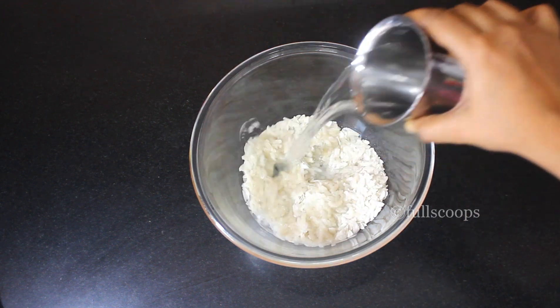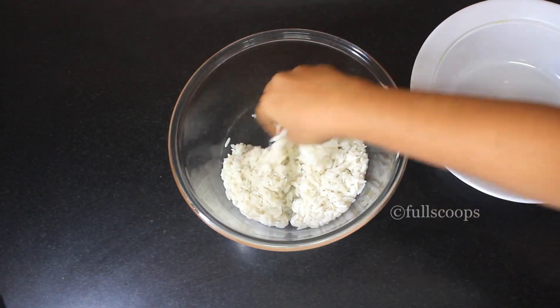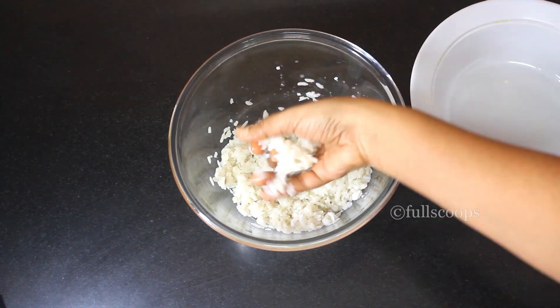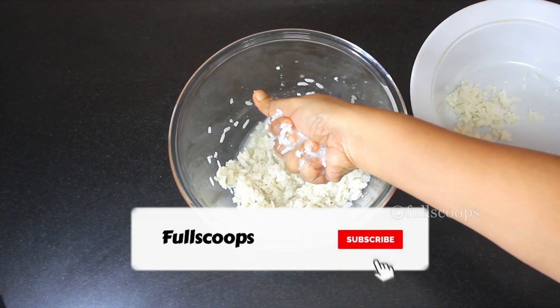Add a little water to this poha and soak it for about 5 minutes. After 5 minutes, when the poha is soaked nicely, remove all the excess water, squeeze it out, and put the poha in a separate bowl.